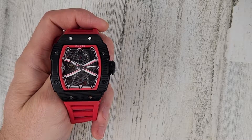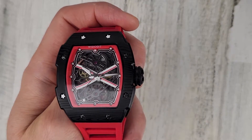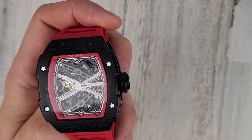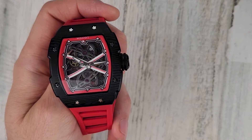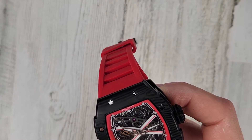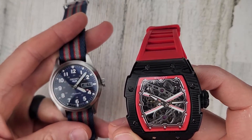Automatic movement, eight beats per second, and it does have an 80-hour power reserve, which is very impressive. Your typical Seiko or 2824 movement is about 38 to 40 hours of power reserve.